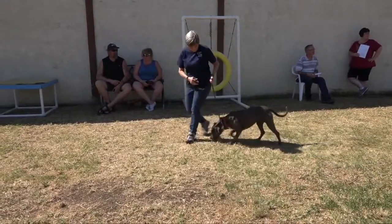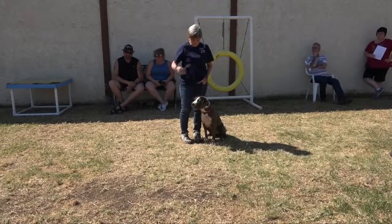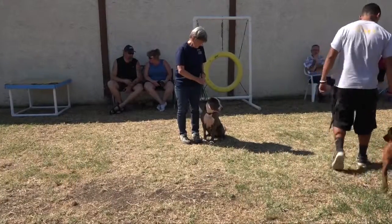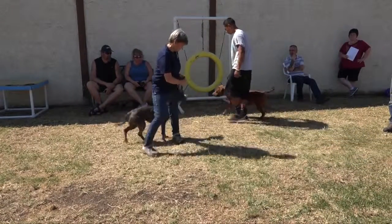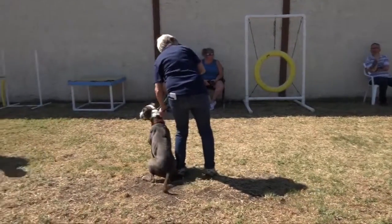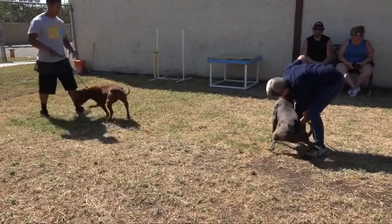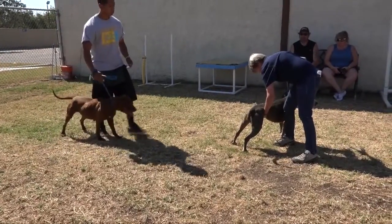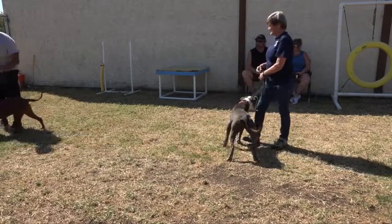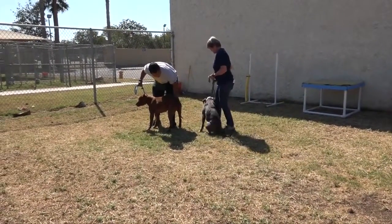Now sit her down. We're gonna sit her down and walk her around — good. Walk around. She's a little avoidant, a little skittish, so why don't we try a stacked introduction and see what happens. Stack her first — quickly. Take her away, good. Flip it around, do the other way — let's go. Good, let her get a good sniff and catch her. Take her away.